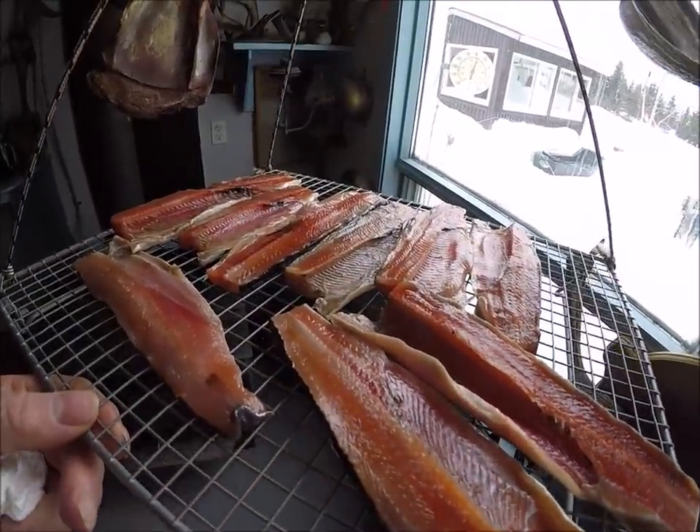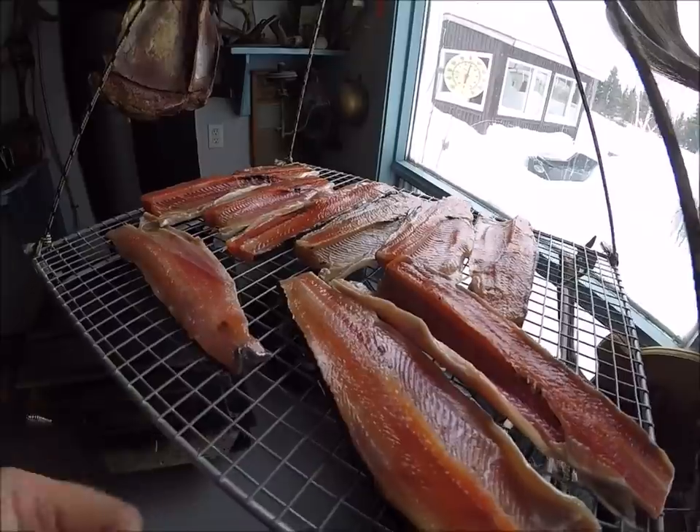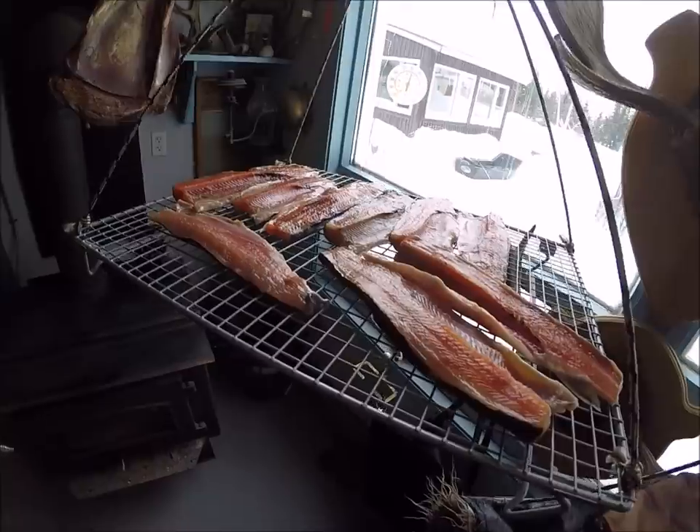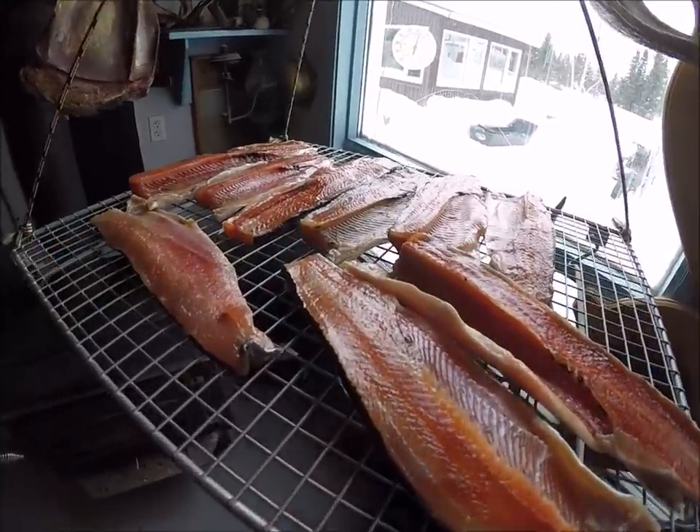The trout in the smoker is almost done, so I'll put what I had in the refrigerator on this rack here now and let it dry a little bit. I want to take the trout out of the smoker just when it's really ready to go in.